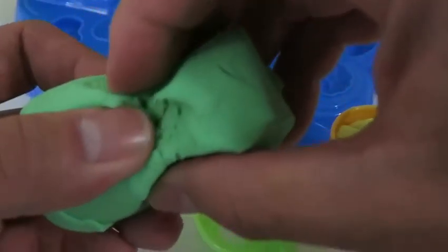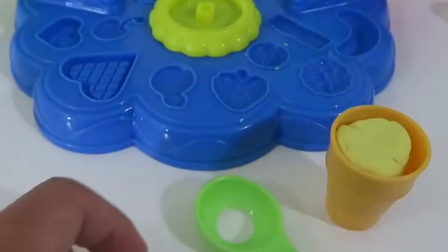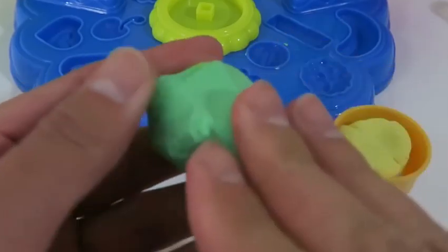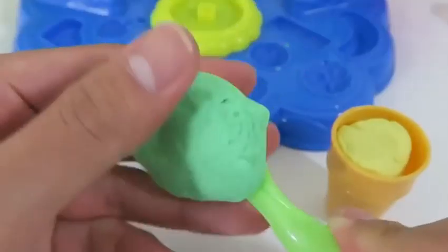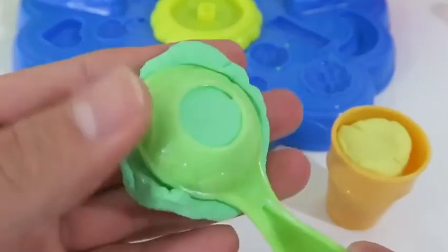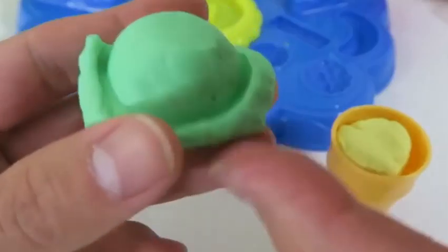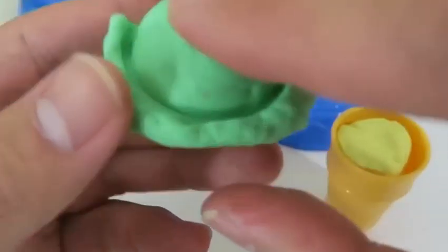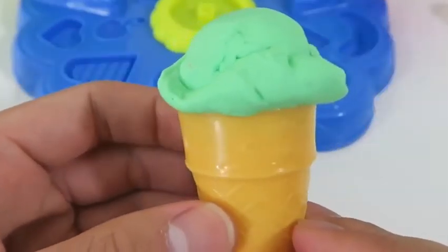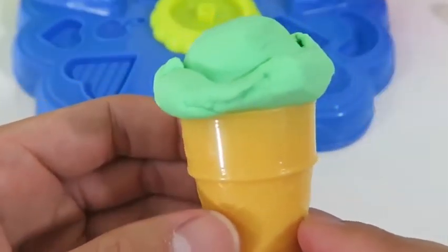I'll use some of this green Play-Doh and show you how the scooper works. Pretty cool, right? It makes a perfect ice cream scoop shape.